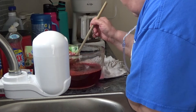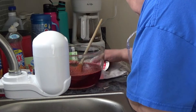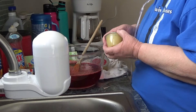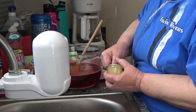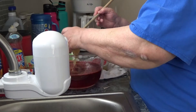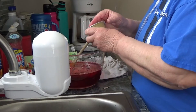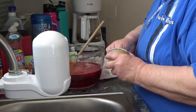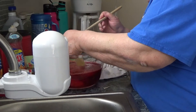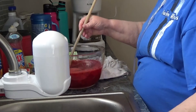My grandmother, when she made this, would have Red Hots — those little red hot candies. While it was still really hot she would melt those into the Jell-O, or melt them in the boiling water that she was putting in the Jell-O. Oh, that was good — that cinnamon-y taste. It just had a tiny little bit of a bite.